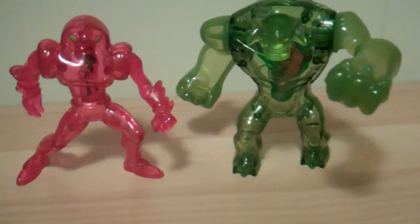I might do a review if you guys want me to, so tell me in the comments if you want me to do a review of him. But anyway, here are these two guys.